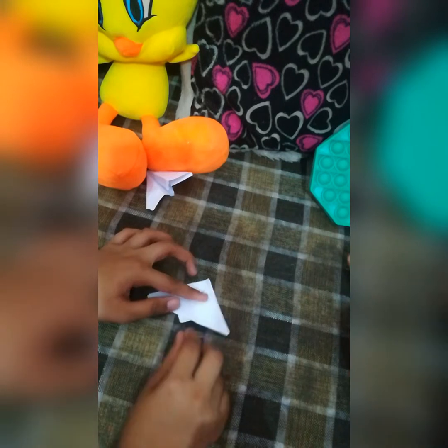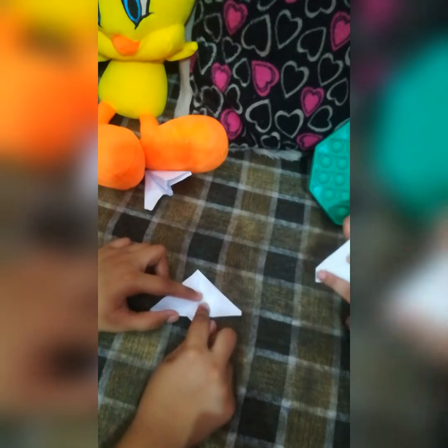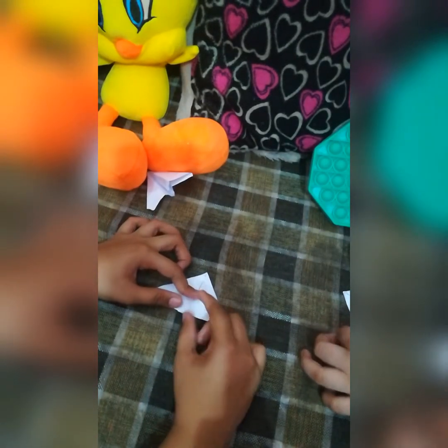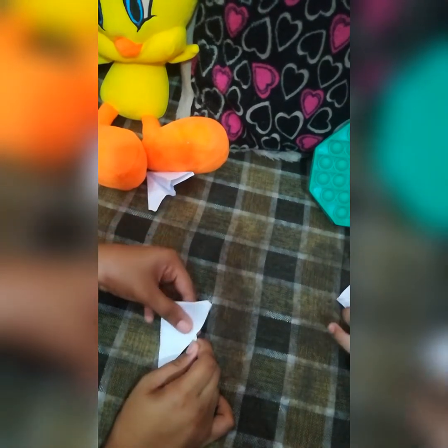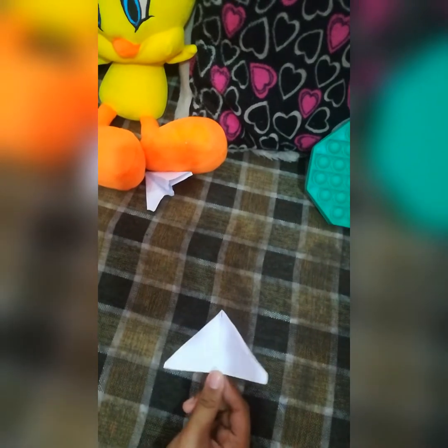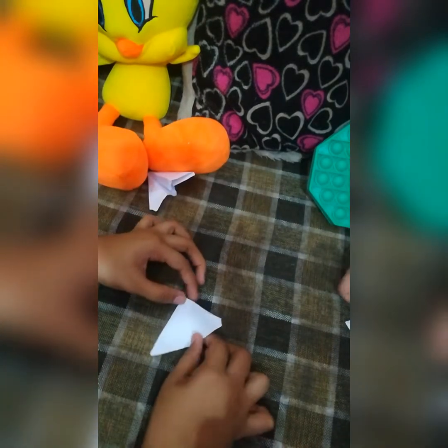Okay, so here is the next step. Right now we have this structure with a little tip over here. We're gonna fold it up here — I like to call this the lock of the airplane, because it kind of locks the structure right over here. Now you've got another triangle.